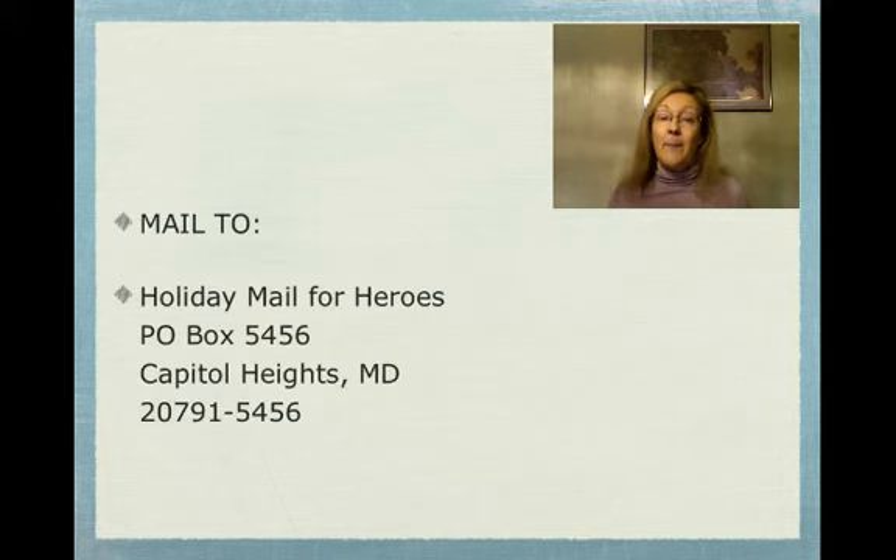The Holiday Mail for Heroes program is about sending cards — cards only, no letters — to our service members, whether they are on U.S. soil, abroad, or recuperating in a hospital. They're for anyone serving in the U.S. military, all of our service members. You are going to mail these cards to Holiday Mail for Heroes, P.O. Box 5456, Capitol Heights, Maryland 20791-5456. This is just one very small way for us to show our appreciation to all of the service members who have sacrificed so much for us.